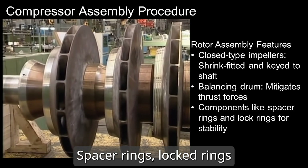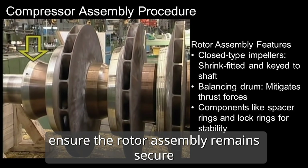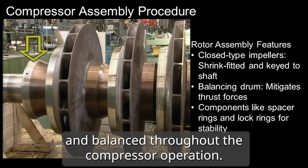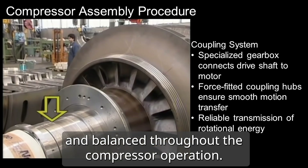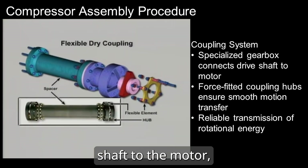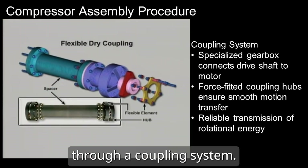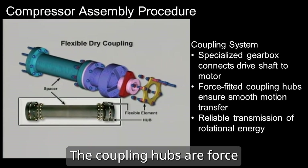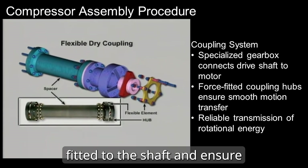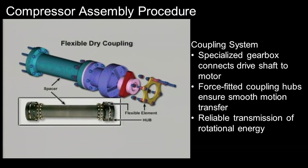Spacer rings, locked rings, and other components ensure the rotor assembly remains secure and balanced throughout the compressor operation. A special gearbox connects the compressor drive shaft to the motor, transmitting rotational energy through a coupling system. The coupling hubs are force-fitted to the shaft and ensure a smooth transition of motion between connected shafts.